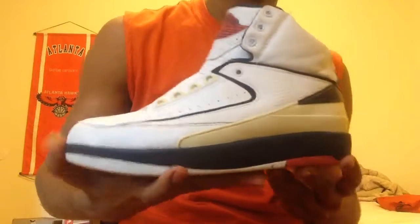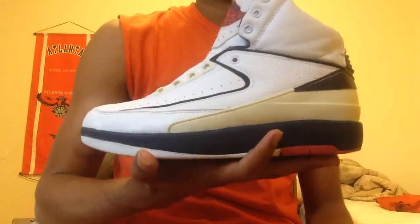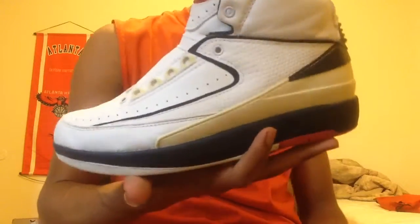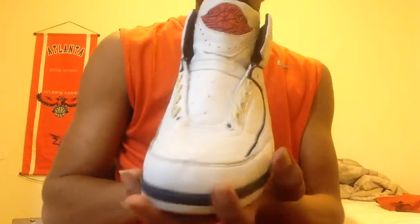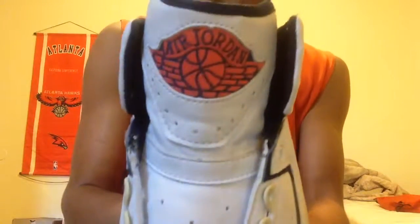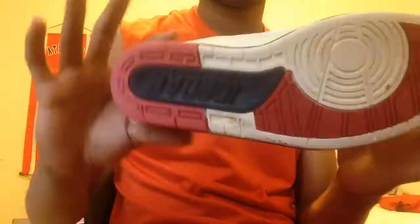This is a quick review of the Jordan 2. I don't know the exact colorway, but to me it looks like a US-type colorway. Give it a quick look again — there's that tongue. If you like this video, leave a like, comment, and subscribe.